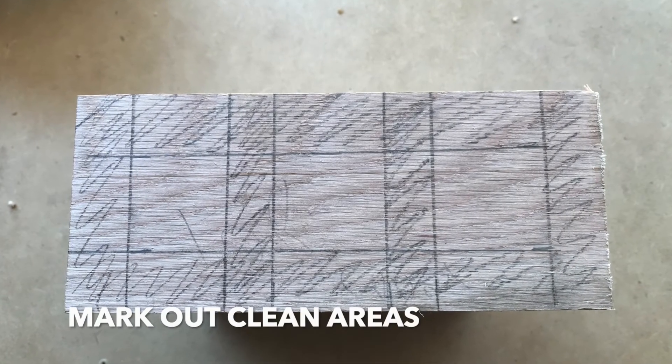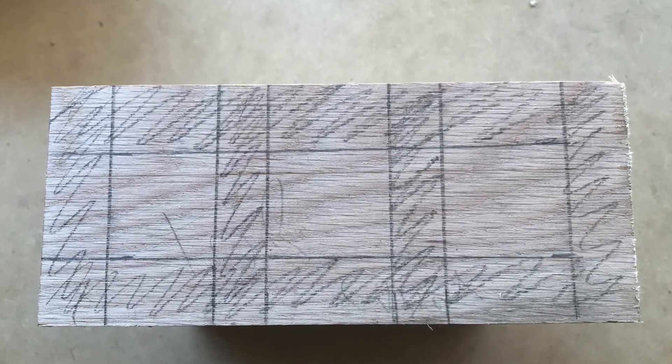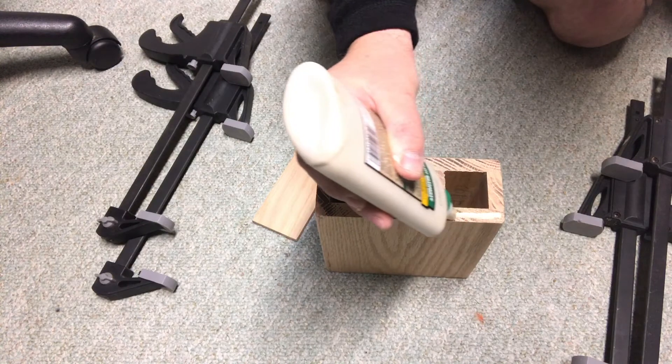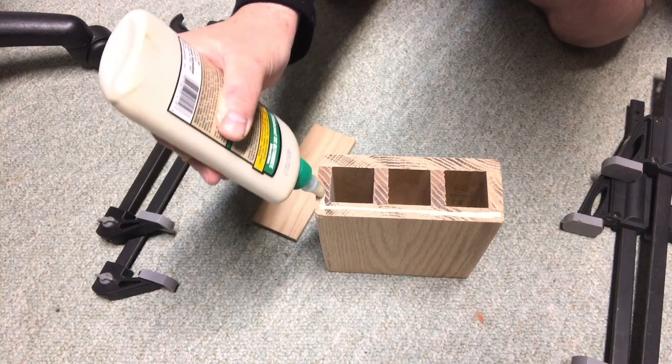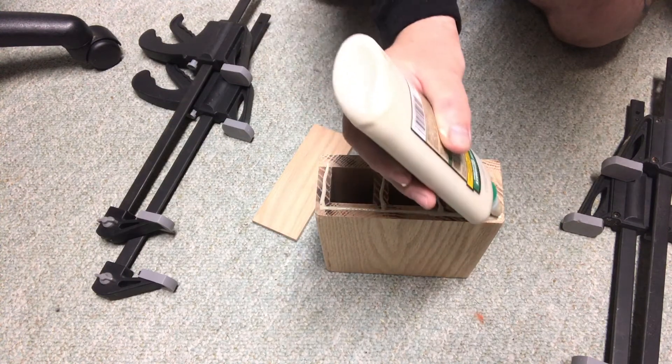Once the back is set, it's time to glue on the top. I marked out the clean areas and the areas that I need to drill through and eventually route to get everything nice and lined up. I start by gluing up and then using a Forstner bit to drill through the markings that I made.